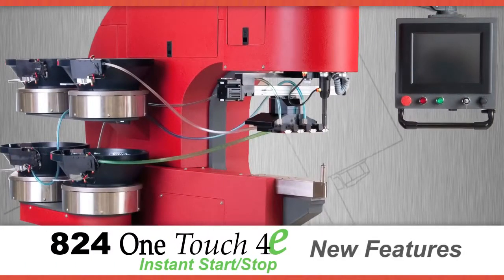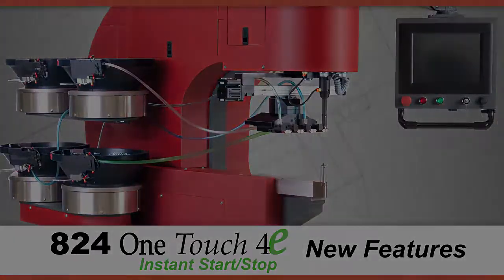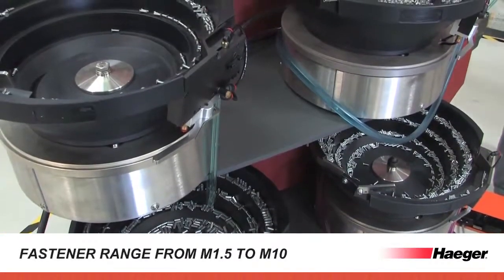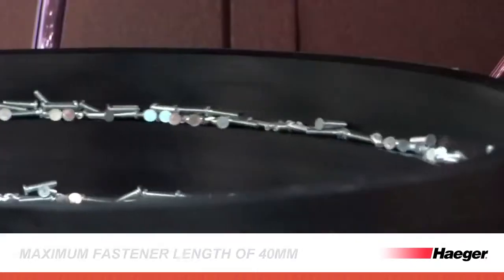The 824 One Touch 4E includes many time-saving new features designed to increase overall operator efficiency and process control. Our new modular auto feed system accommodates studs, nuts, standoffs, and any special fasteners from M1.5 to M10.